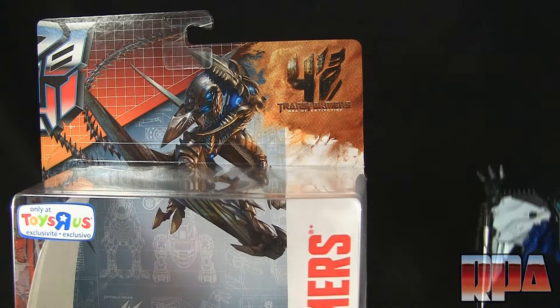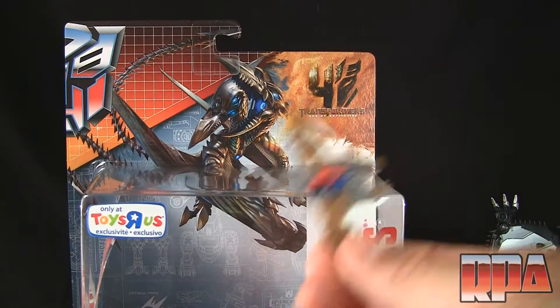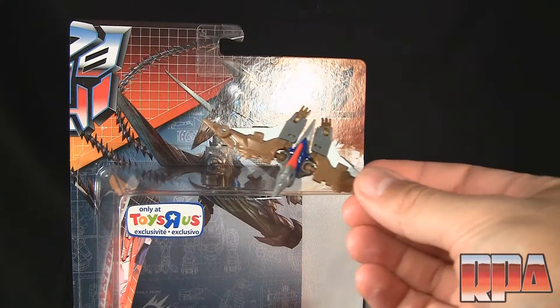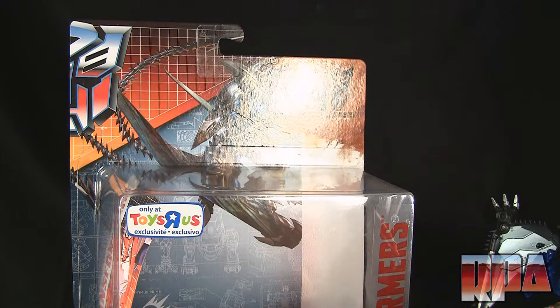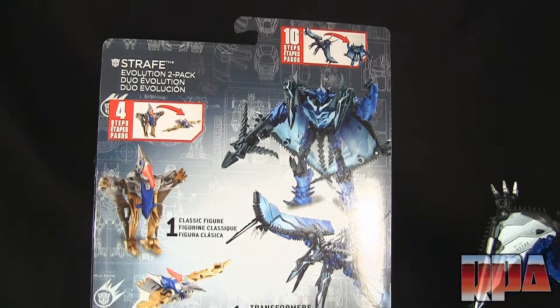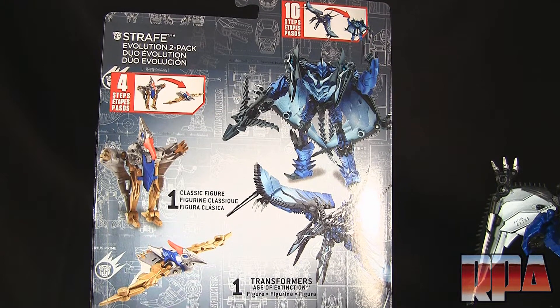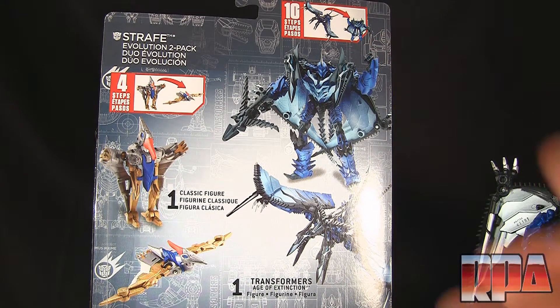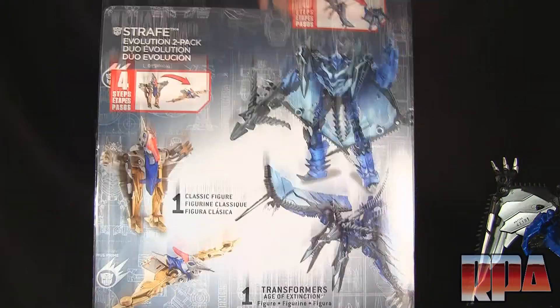It's a cool toy which we'll check out in just a moment. This is part of the Evolution 2-pack — a little G1-type Swoop going on right here, which we'll check out also. But first, let's look at the back of the box: you get the classic figure in robot mode and his alternate mode, and you get the current Strafe figure with his double-headed dragon alternate mode.